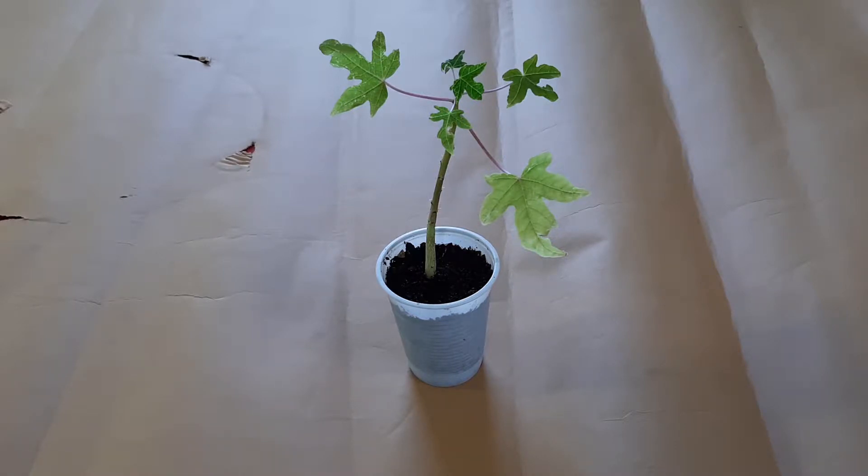I think fall papaya is not so good, so I will let the papaya on a windowsill up to springtime, when it will be warm, next summer.